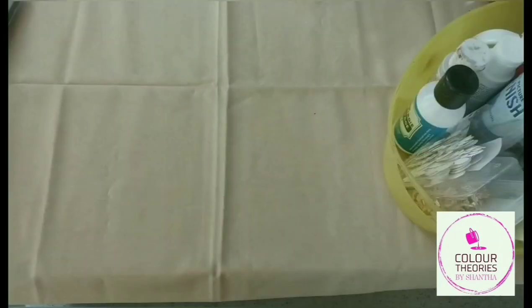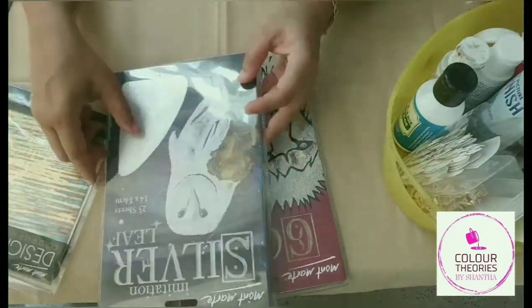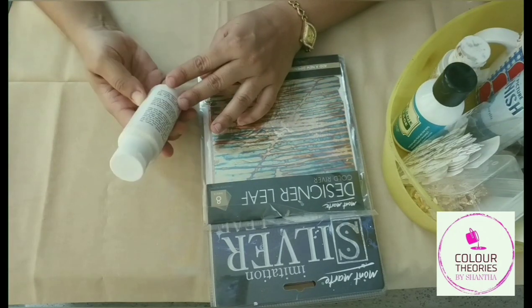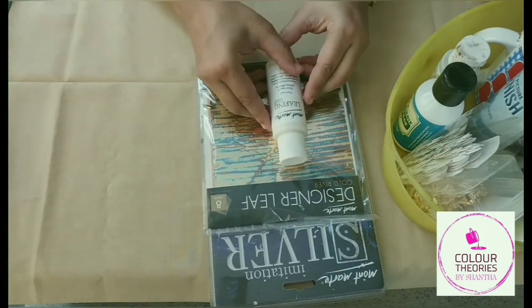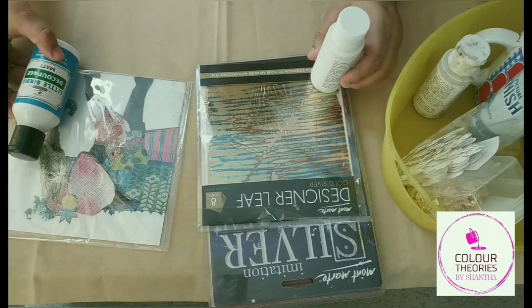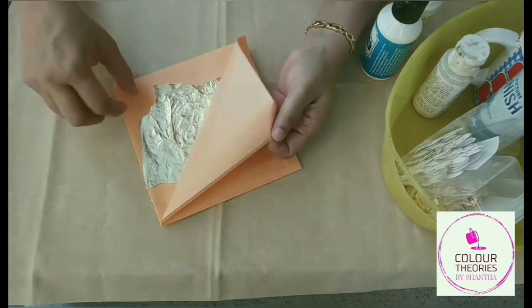Hi everyone, today at Color Theories we are going to explore gilding. Gilding is a technique where we use different types of metallic leaves such as gold, silver, copper, and designer leaves to cover a particular surface. To cover a surface using these leaves, we use a glue which is known as the leafing size. Now if we compare gilding to decoupage, in place of the tissue we use the metallic leaf and in place of the decoupage glue we use the leafing size.